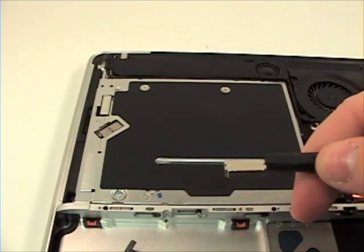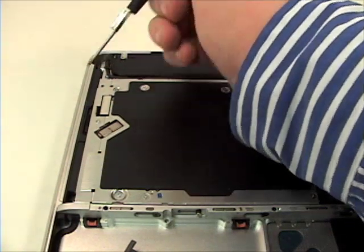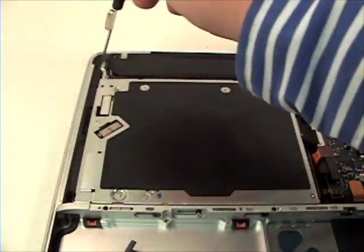Once that's removed, now remove the two Phillips head screws from the outer edge of the super drive.